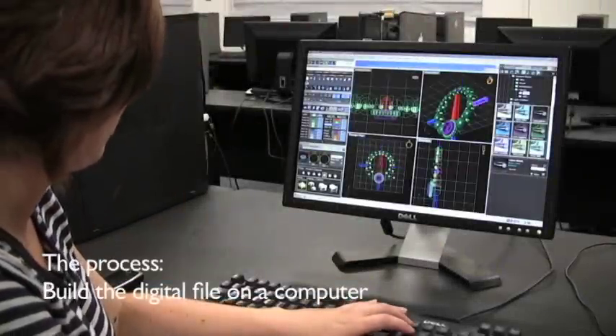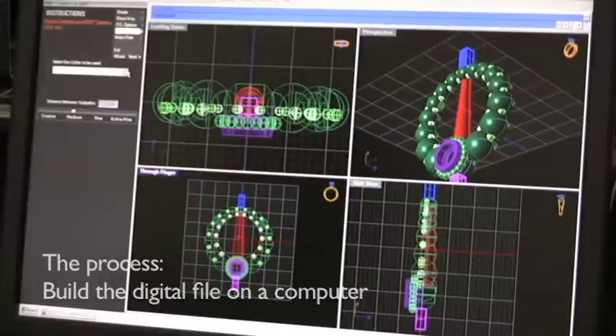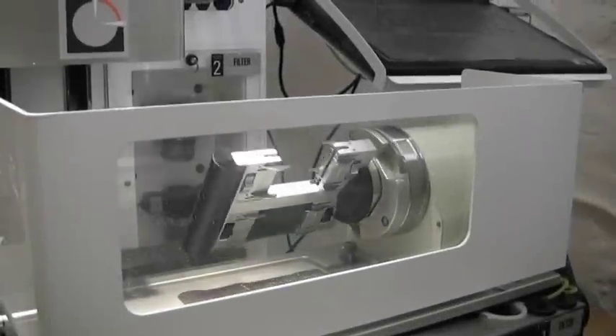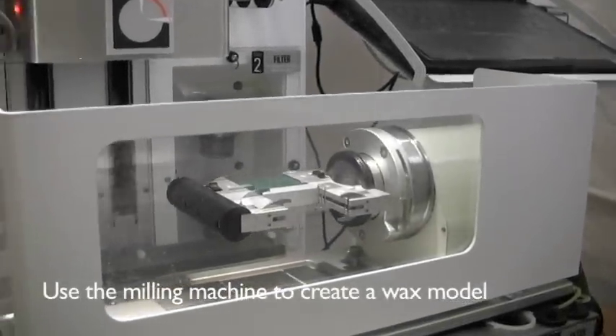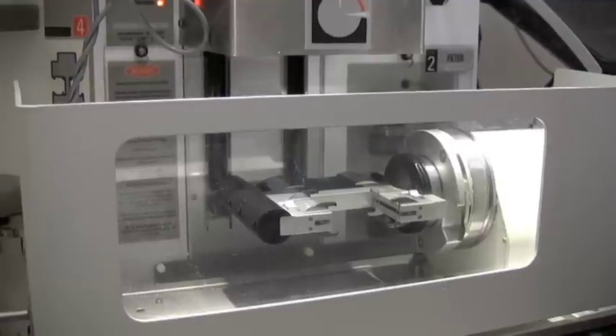The first step in the process is to design your piece of jewelry online using the Matrix. Then, after you've designed it online, you use the mill to mill it out in a piece of wax.